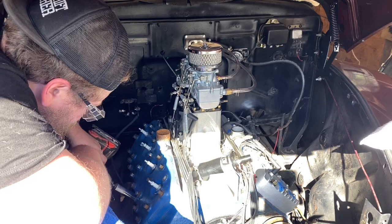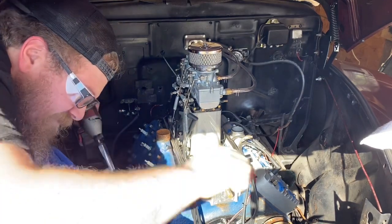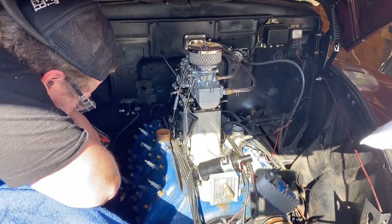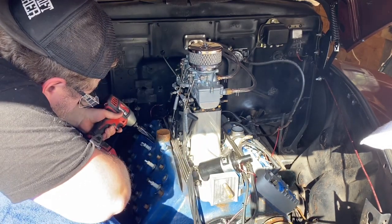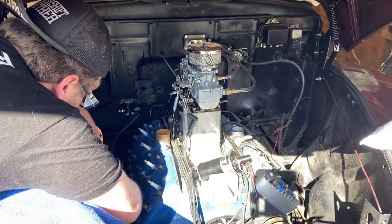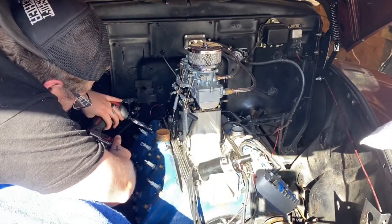This is all within about an hour window, so the motor is still technically warm. You want to break all the studs loose with a breaker bar or a long ratchet. Get a good feel of what the studs feel like, because we do not want to break any of these off in the block — that adds so much extra time. All the studs have to come out anyway, so if one comes out with the nut, that's actually a good thing. Be very careful taking these nuts off; we do not want to break any studs.